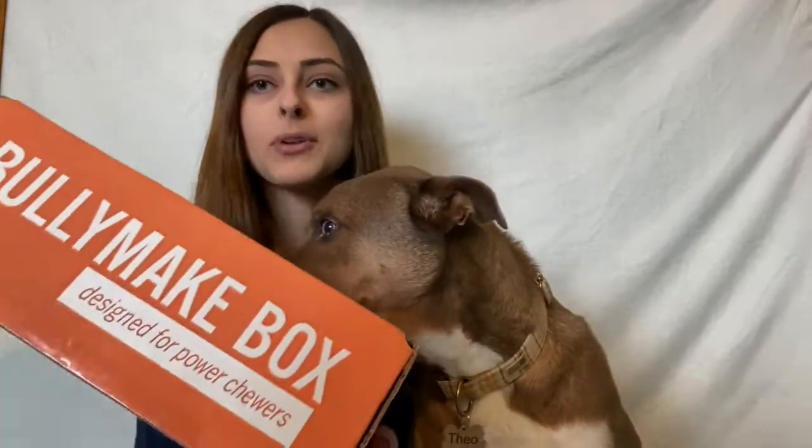Hello you guys, it's Grace and Theo, and today we are going to be unboxing the December Bullymake box. For those of you who don't know, Bullymake is a monthly subscription box designed for power chewers, so if you have a dog who destroys toys super easily, you may want to check out their box. They have a 14-day guarantee on their toys, so if your dog somehow manages to destroy it within 14 days they will send you a new one for free. If you want to get a Bullymake box for your furry friend, be sure to check out my link in the description below and it'll take you straight to their page.